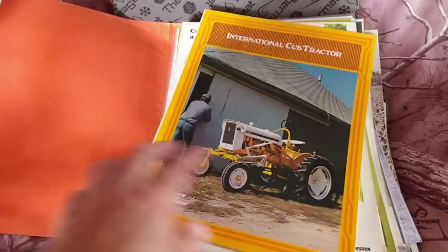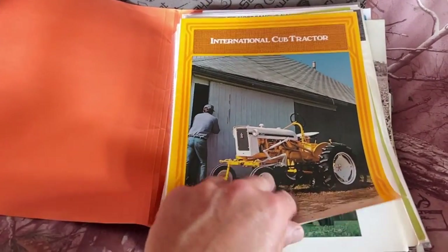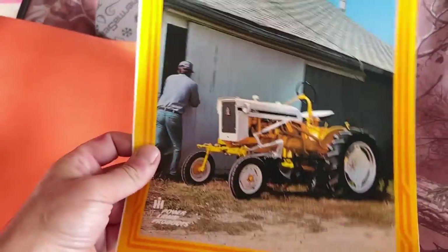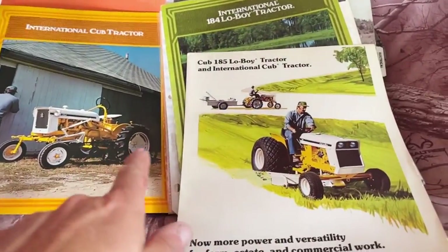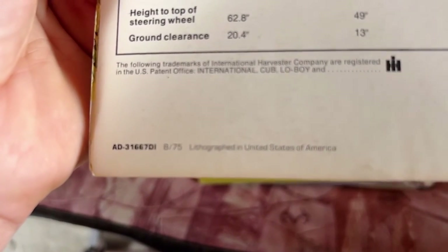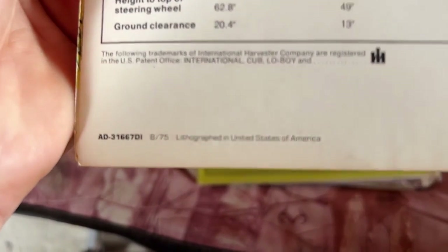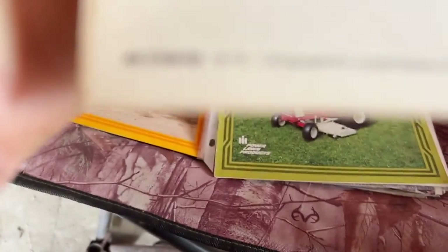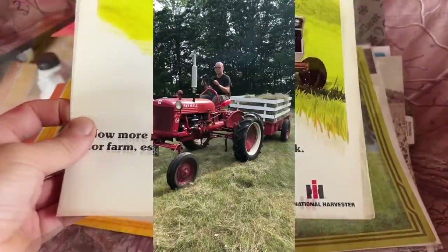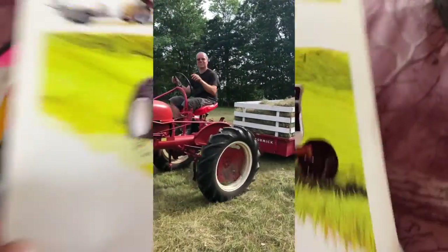I have all these original IH brochures. This right here is a late-model International Cub — this is known as the long stripe. I think those started in 1975. John Deere made their brochures a little bit easier to read because down in the corners it would show you the ad and then the month and two digits of the year. But this one also says 875 on it, so that tells me this came out in August 1975 — this is the long stripe version.